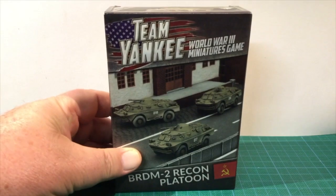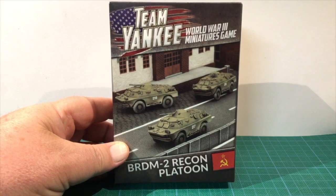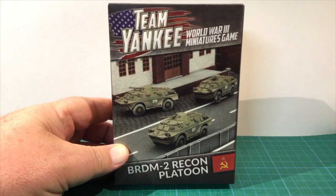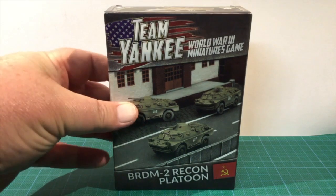This is a quick unboxing video for Battlefront's BRDM-2 Recon Platoon box. BRDMs are small wheeled vehicles used by Soviet and Warsaw Pact countries for many roles, including reconnaissance. This box set is small and it contains four resin and metal BRDM scout cars, a decal sheet and three unit cards.